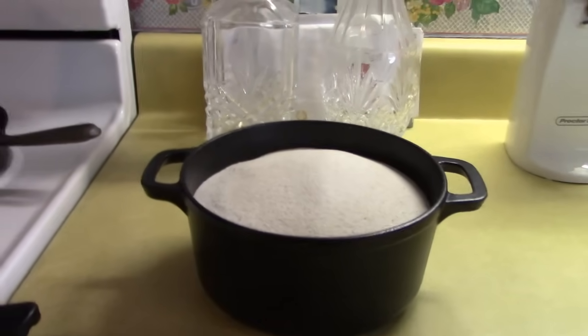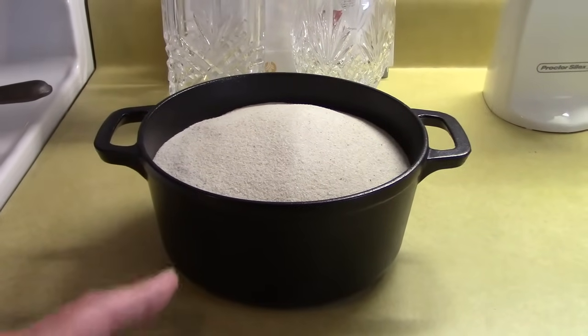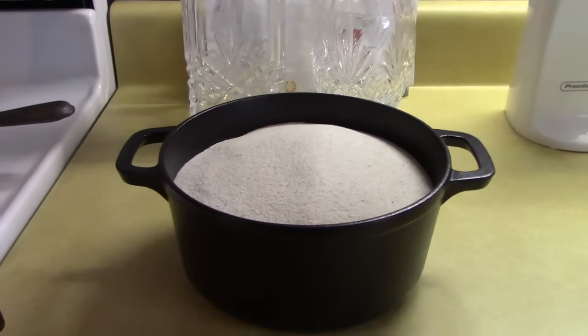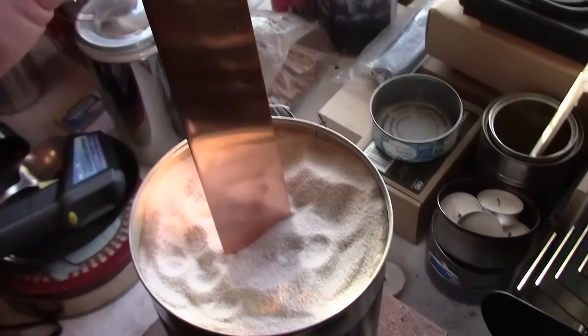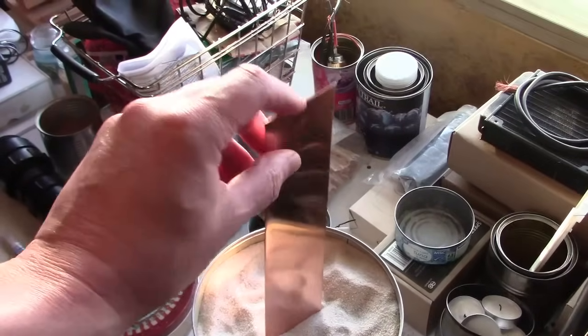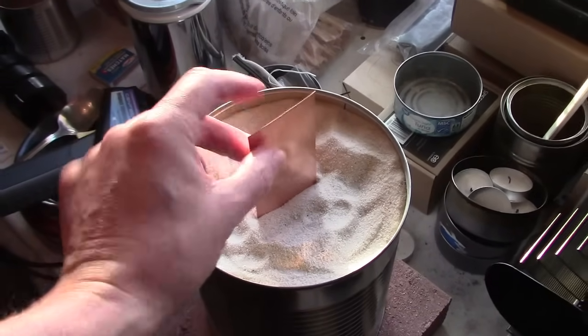By the way, you can heat the sand a bunch of different ways: stovetop, oven, campfire, rocket stove outside, or even a Fresnel lens if you want. Here's one quick idea if you want to tap into the heat of the sand all the way down — just use a scrap copper strip or aluminum flashing, something like that.